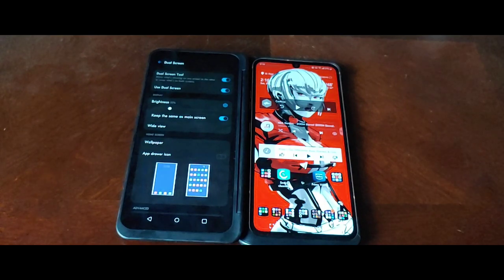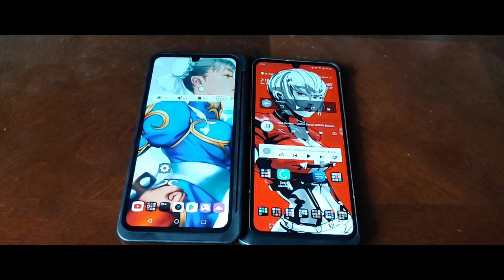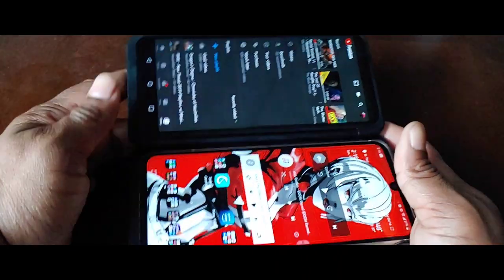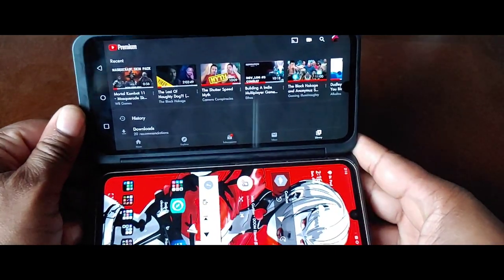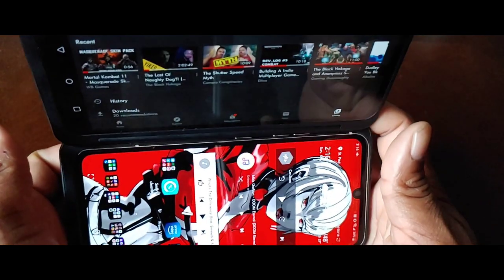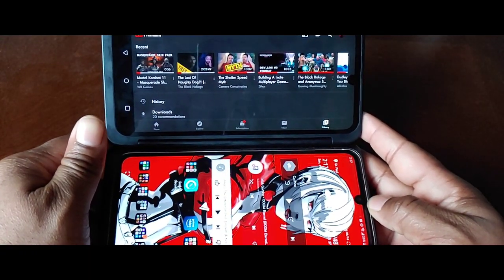Another thing you can do — if you get an active stylus, you can use it on both the secondary display and the main display. I don't have an active stylus yet so I can't show you right now, but it definitely does work. Also, it uses the phone's accelerometer to go into landscape mode on the dual screen. So you can't just tilt the secondary display a little bit — you have to tilt the whole phone. That's a little bit weird but kind of a given.